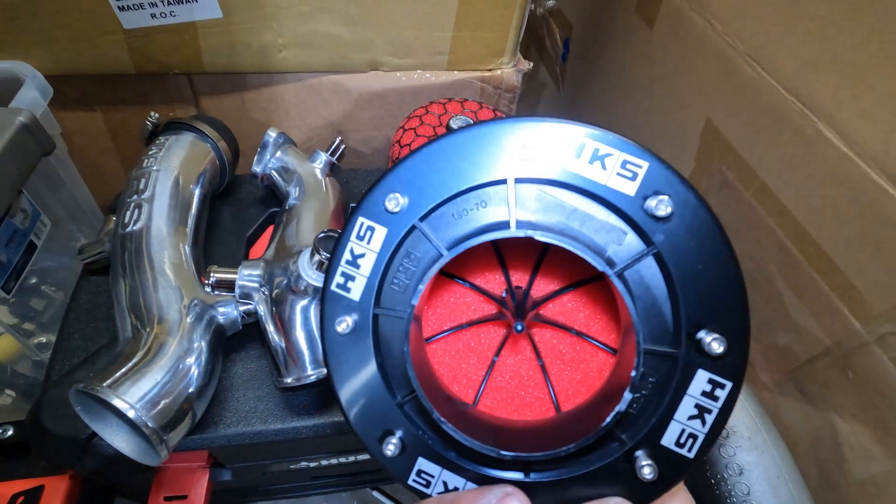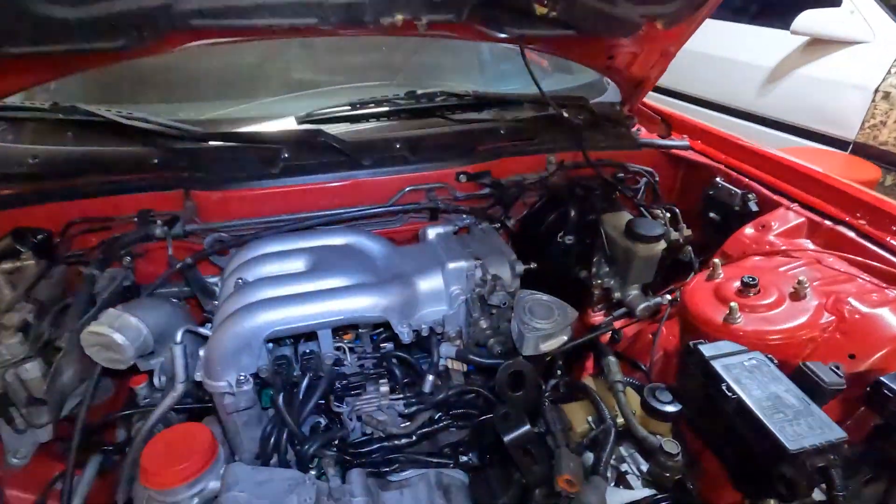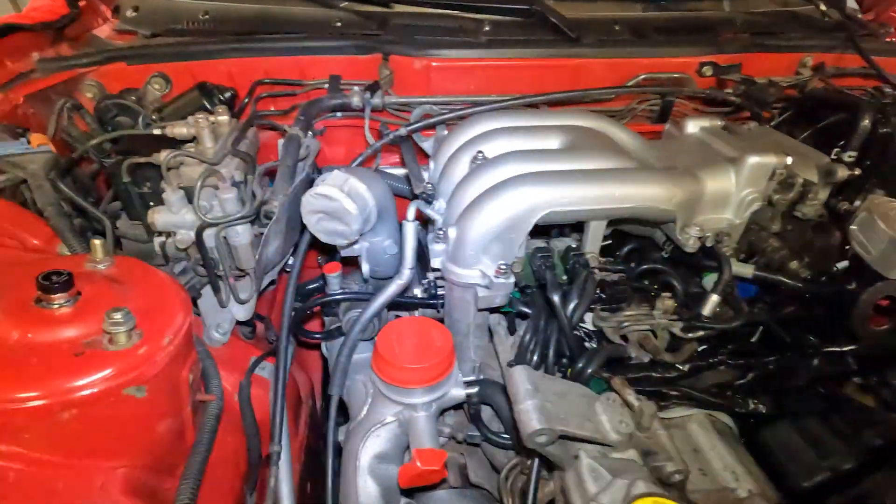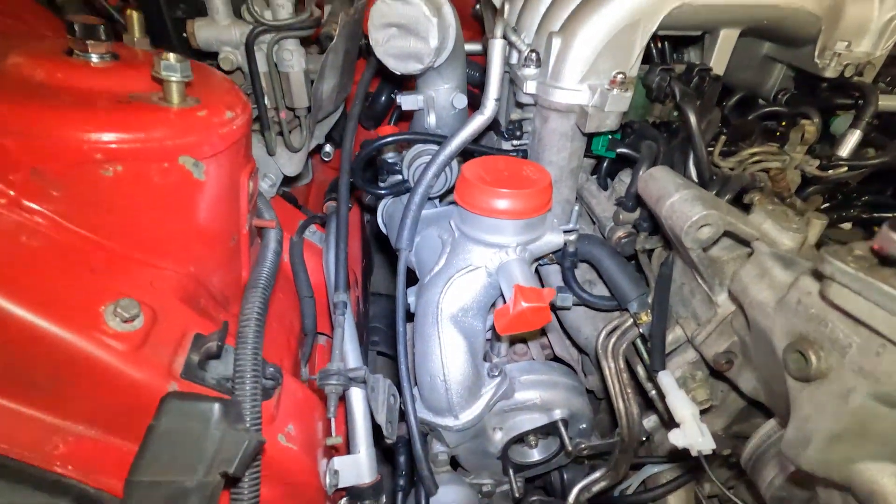If you guys have been watching the build series, on the last episode I finally got the intake manifold — or upper intake manifold — on, and got pretty much all the restoration stuff that was bad sorted out. So there it is in its glory, but now we're gonna put some goodies on.